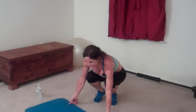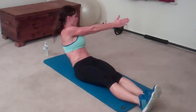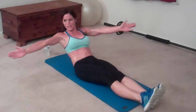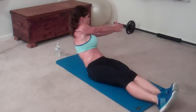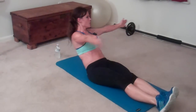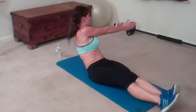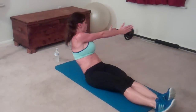Next exercise: twister. This is the last one, guys — abs! Lean back at a 45-degree angle, arms reach. Two, three, four, five, six, seven. Try and keep your back straight. Eight, nine, ten, eleven, twelve. Keep breathing. Thirteen. Really working our transverse abs — that's the girdle that pulls everything in. Fifteen... seventeen, eighteen.